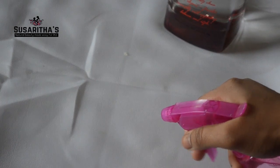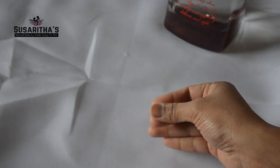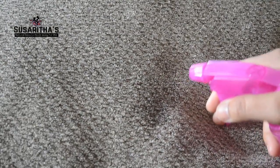Now I'm testing it to check how it's working. It dries very quickly and it smells so good. I'm trying the room spray on my throw pillow.